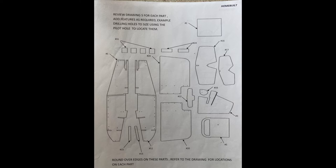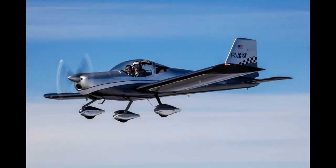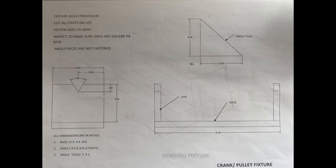As I started purchasing all the wood and components called out in the plans, I realized this would be a significant project. I also knew that in order to match the paint scheme of my real airplane, that would also take a lot of time. The first thing you do is build a few jigs — wooden structures to help you build the main assemblies, like the fuselage and the pedal crankshaft.